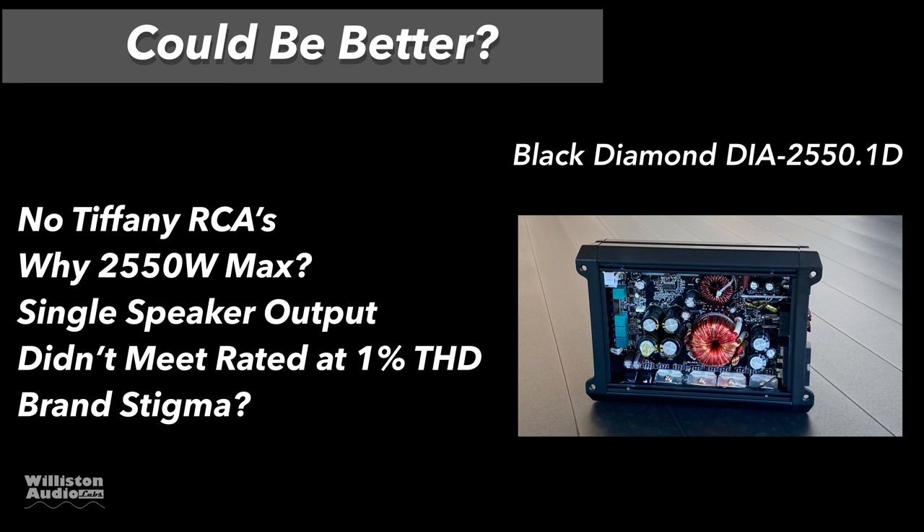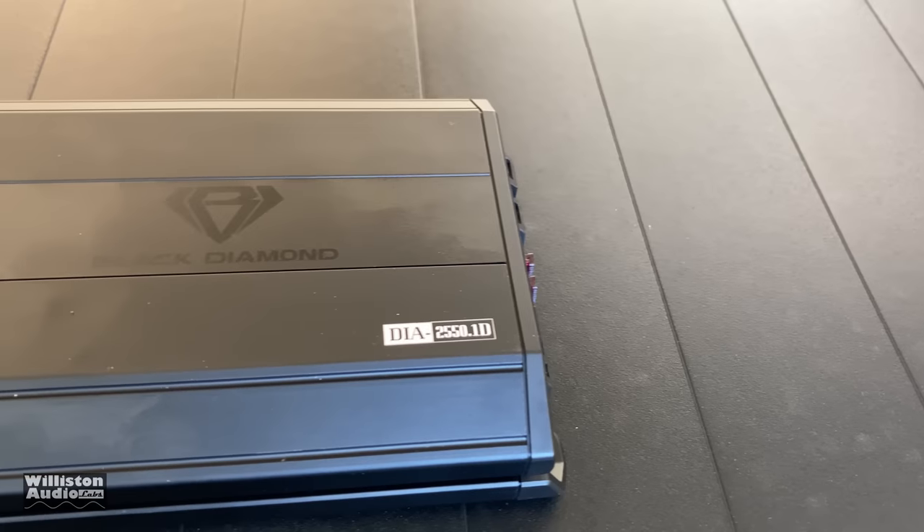And what about the brand stigma? Never heard of Black Diamond, have you? Until you watch this video.